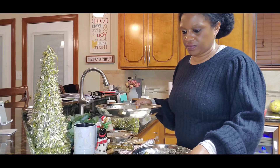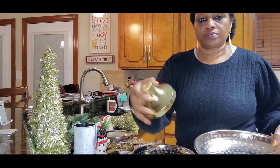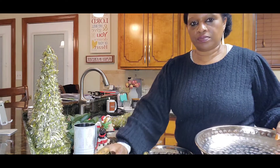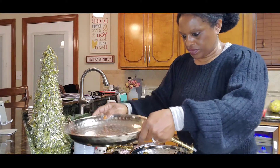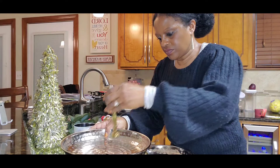Right here you are going to see me literally put the tray together. I'm going to go ahead and put the tray together. It is a three-tier tray, and I think I picked this up from TJ Maxx or maybe the Home Goods store.